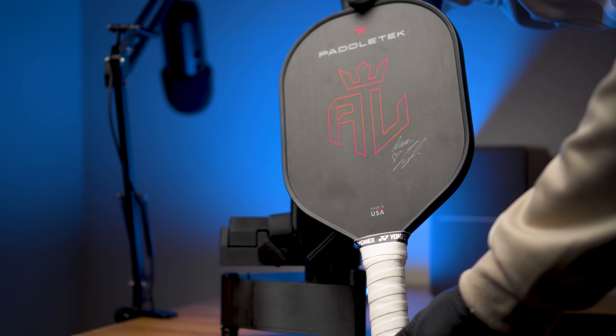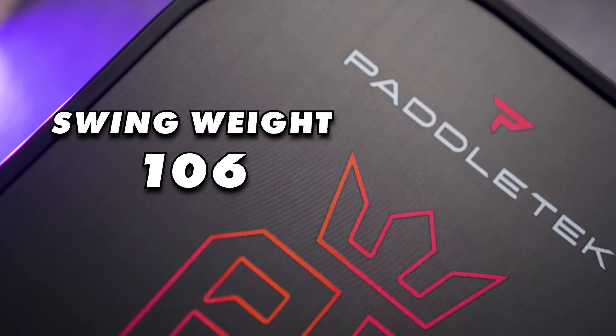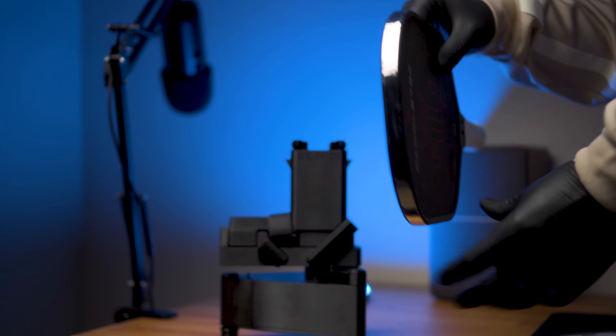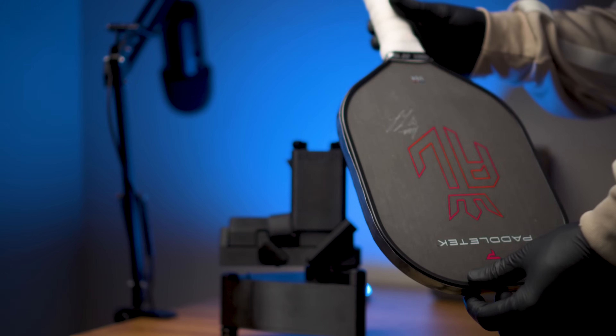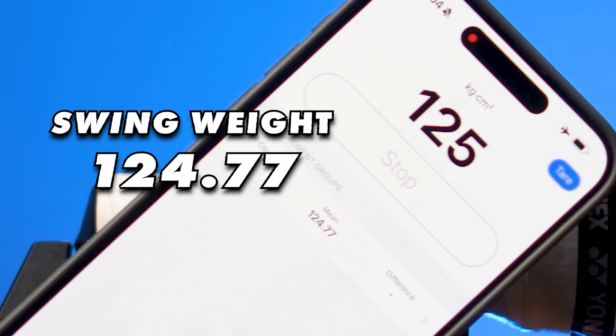Now for fun — I have a 12.7mm low-weight ALWC, the exact paddle Annalee Waters uses. Stock twist weight is 7.24 and stock swing weight is 106 — really good numbers. I recently saw a video of her showing she uses lead tape around the entire perimeter of the paddle, so I wrapped the entire edge in lead tape to see what twist weight and swing weight she's playing at. The swing weight came out to 124.77 — she's swinging around Thor's hammer. I never expected it to be that high.